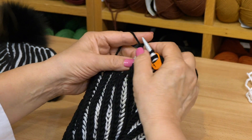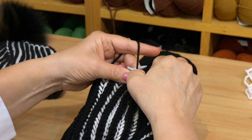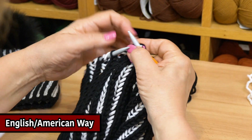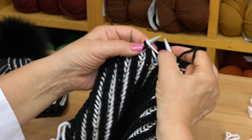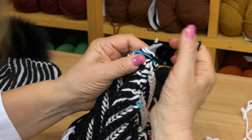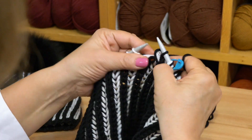That's how we do the decreases, and we continue to the next marker. At the next marker, I will show you the American way to do it. We continue slipping and brioching to the next marker, move the marker, and now at the next decrease: slip the first brioche, knit together the next two stitches, and pull the first brioche over the next two.